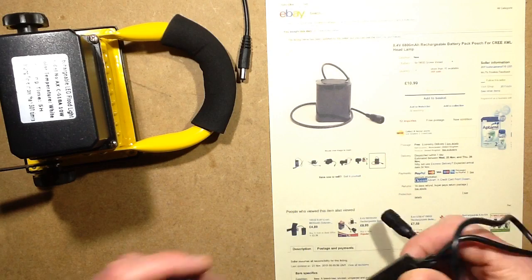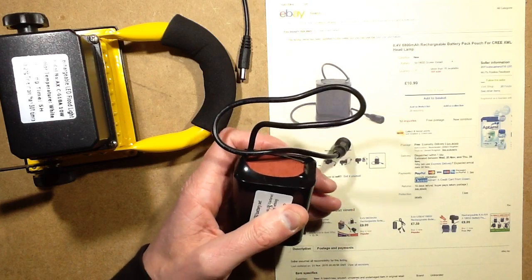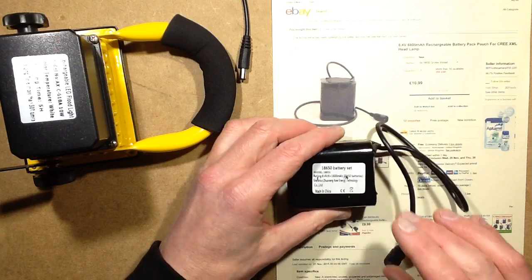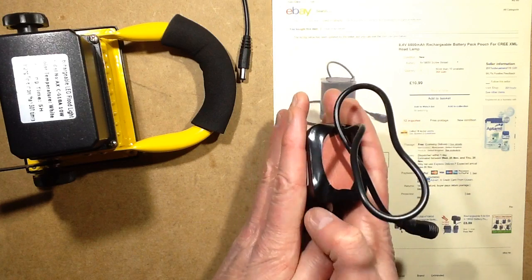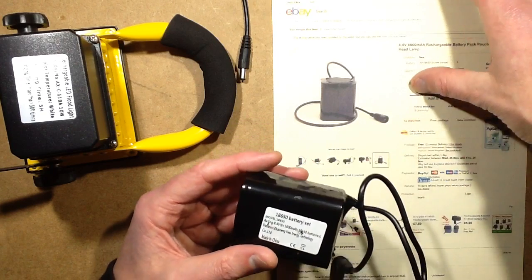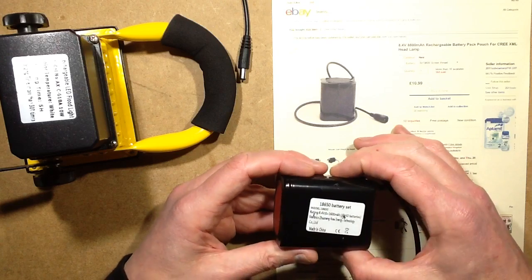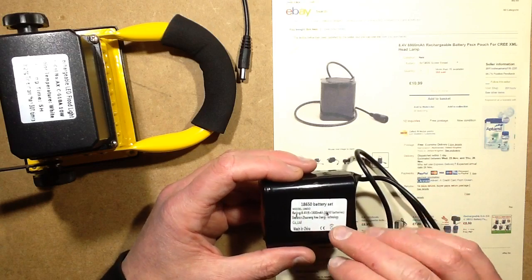What really matters is the cells. This was listed as an 8800mAh pack, and if you consider that these cells are rated at 1600mAh — which is a bit of a shame because it would have been nice if they'd been 2.4Ah — there are three cells in parallel and two stacks of those in series to give you 8.4V.